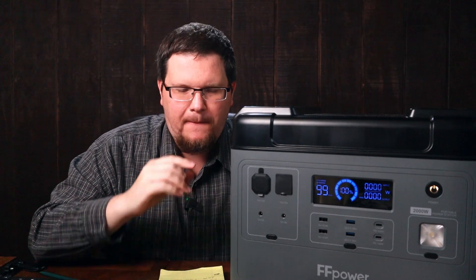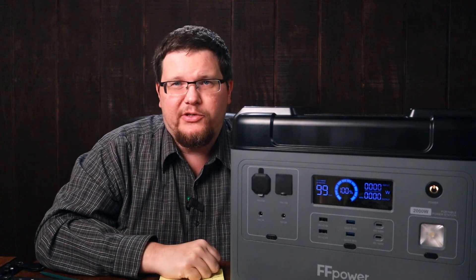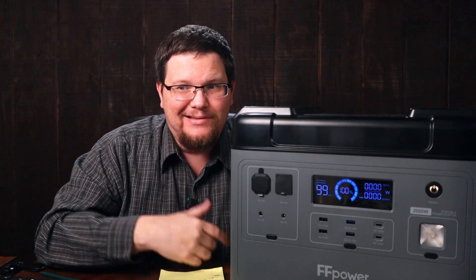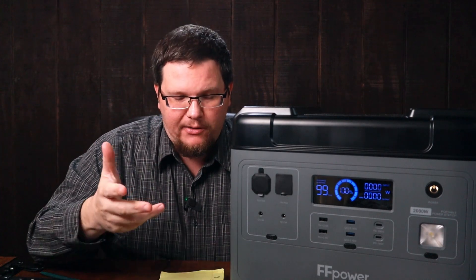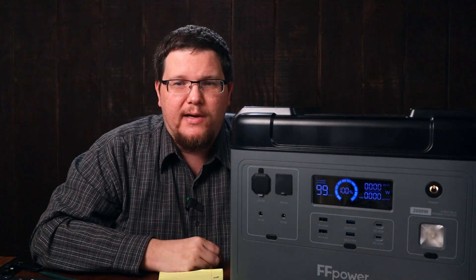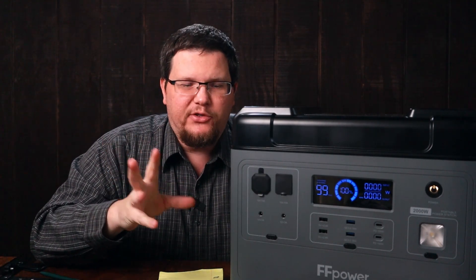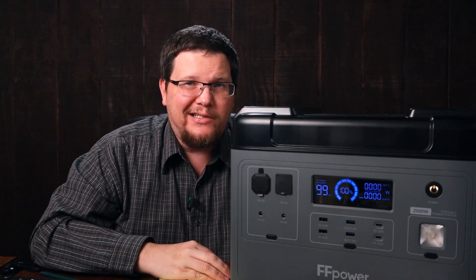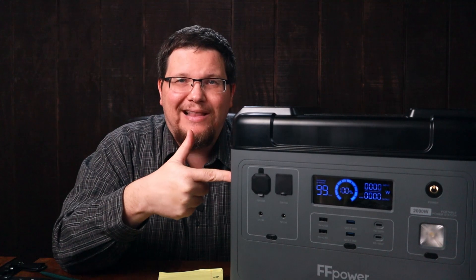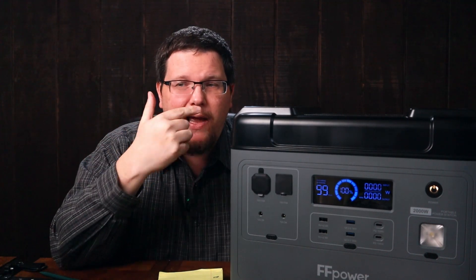Here's the hook: this unit is literally identical to the Ocatel P2001, and Ocatel has a sale going on right now — they're selling theirs for $80 cheaper. So I'm putting both links down below, because I don't know how long that Christmas sale is going to go on over at Ocatel. If you're looking at this unit or a unit like it, I would actually recommend going over to Ocatel.